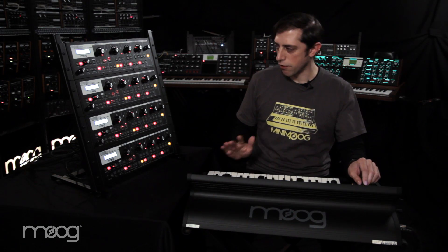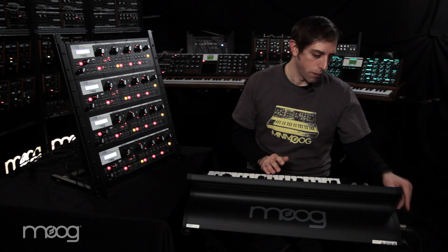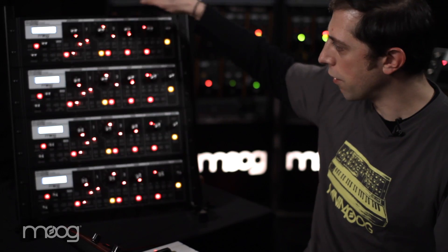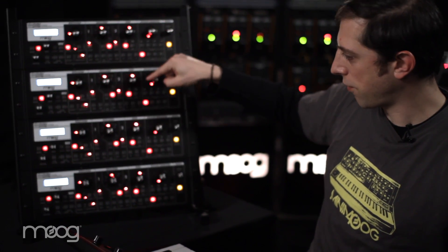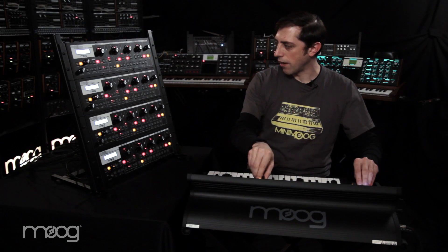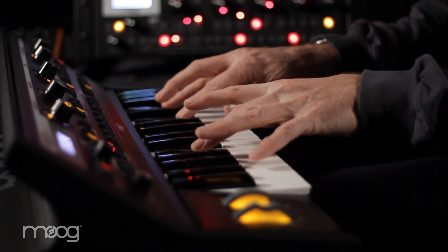All of the units are connected together via MIDI. We've got MIDI out from the Little Fatty to MIDI in on the first Slim Fatty. And then we're using MIDI through to go to the next in, and then through, and then in and through. And so all of these units are on the same page and all controlled via MIDI coming from the master controller.